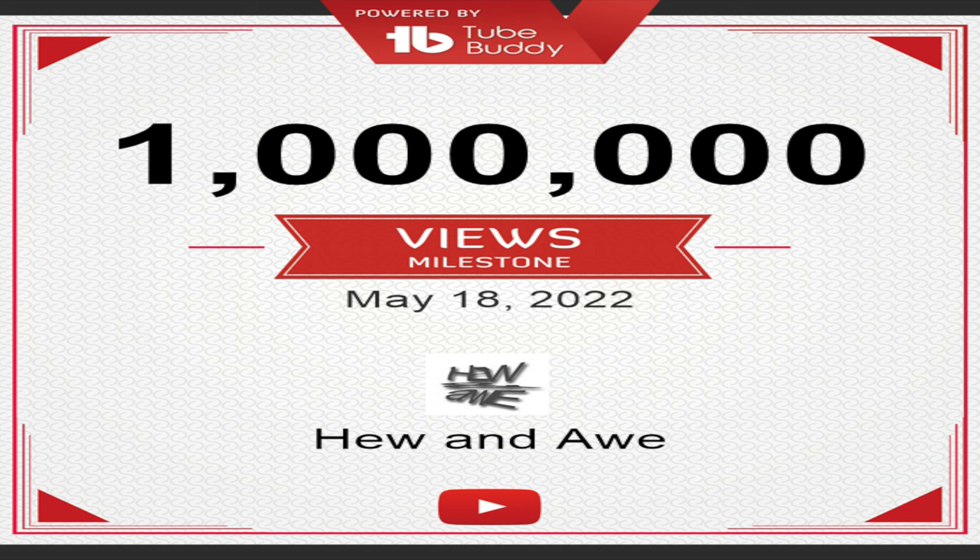Just a quick little milestone — I hit this probably a month ago but never got around to mentioning it. Nice milestone to reach. Anyway, thank you for watching, hope you're all well.